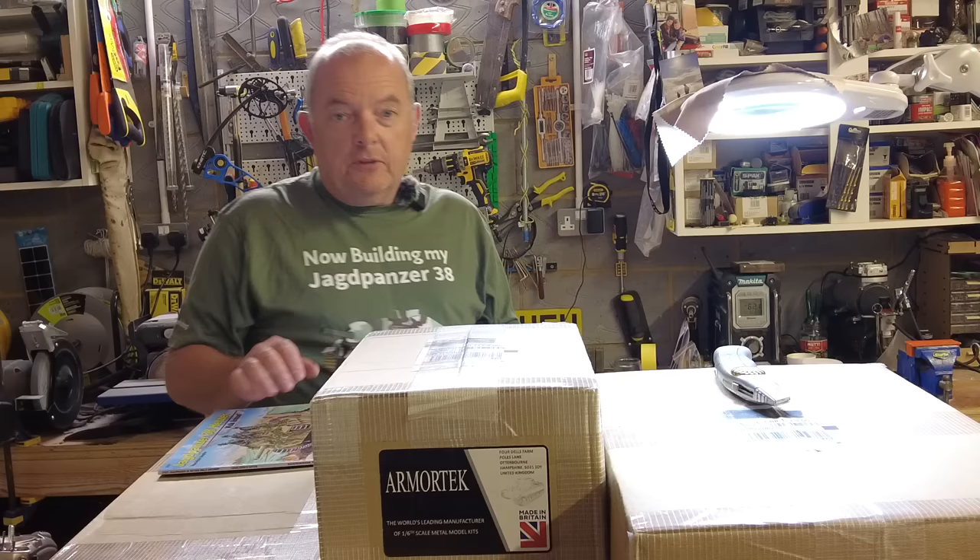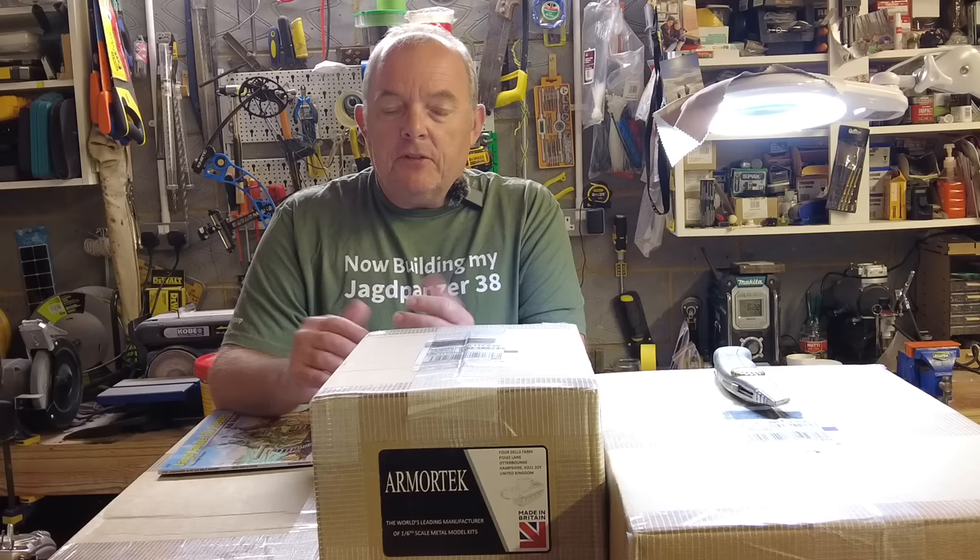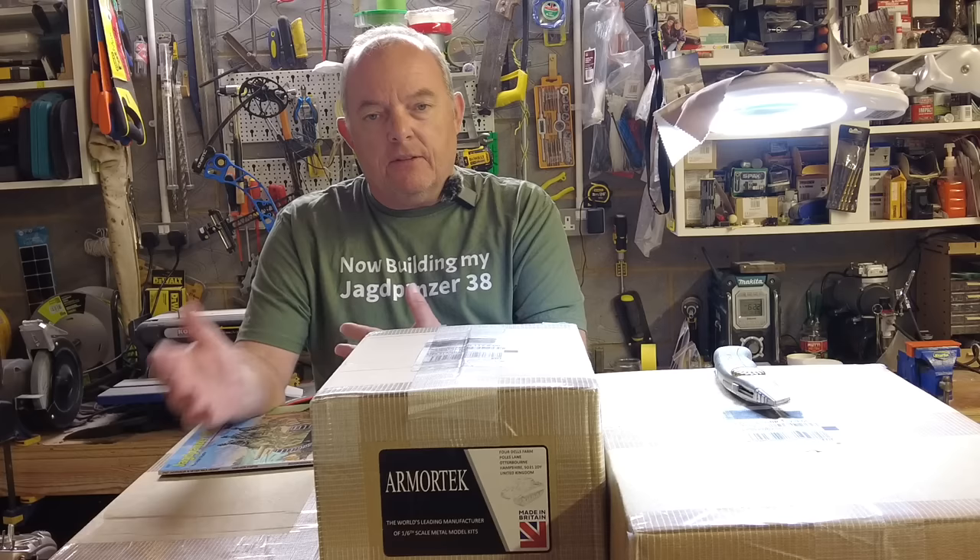The German crews used to nickname it the Hetzer, so well done to all of you who got it right. I'm really excited about building this kit. I have looked at it in the past and considered it, but I went for the larger tanks previously. This is going to be a smaller unit, but just as challenging to build, and that's what I wanted. It's an interesting tank — when it was brought into service around mid-1944 it soon became well respected by the German crews because it was a real tank killer.